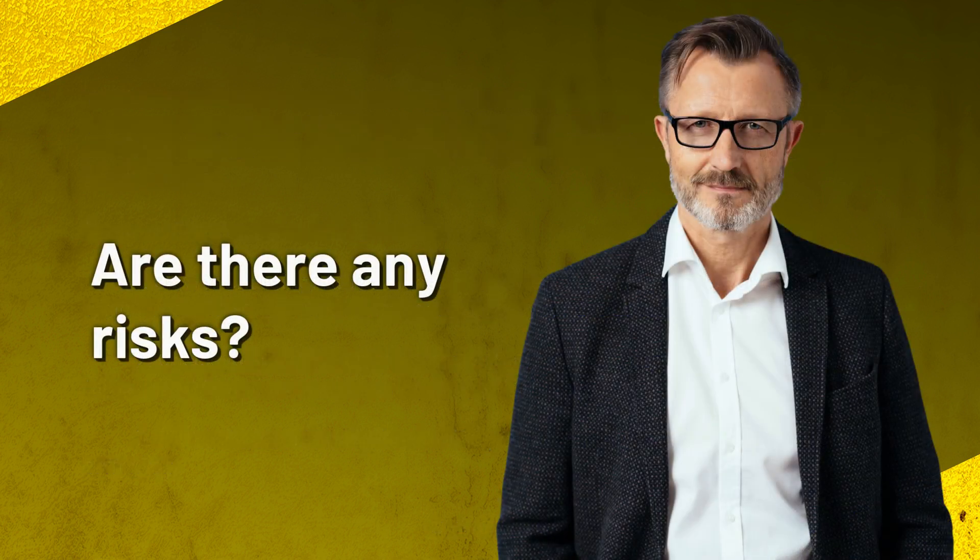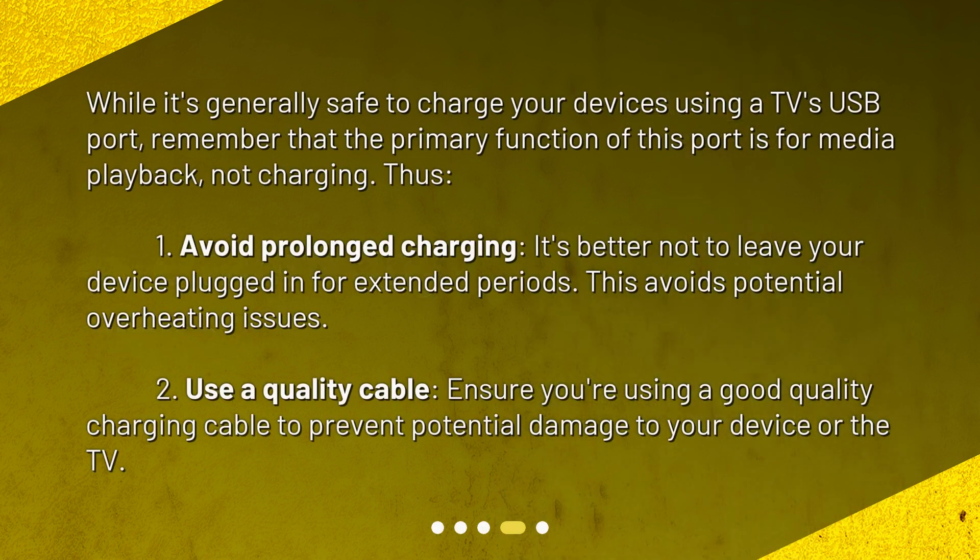Are there any risks? While it's generally safe to charge your devices using a TV's USB port, remember that the primary function of this port is for media playback, not charging. Thus: 1. Avoid prolonged charging — it's better not to leave your device plugged in for extended periods, as this avoids potential overheating issues. 2. Use a quality cable — ensure you're using a good quality charging cable to prevent potential damage to your device or the TV.